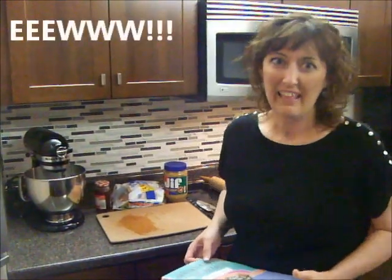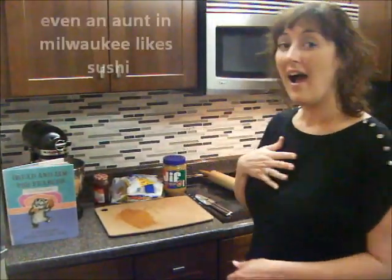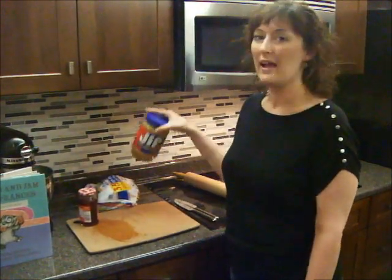Now if you know what sushi is — the real kind of sushi — it's raw fish. We're not making that because that's gross, although I think some of your moms like it. I don't happen to like it. So we only have three ingredients today for our peanut butter and jelly sushi: we need bread, we need our jelly, and we need peanut butter.